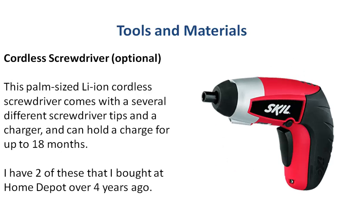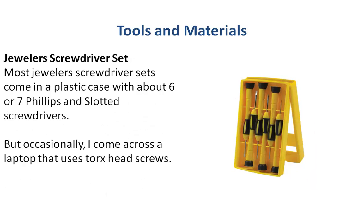Here's the cordless screwdriver that I use. I have a couple of these I picked up at Home Depot many years ago, and the lithium-ion batteries they come with really hold a charge for a long time. I suggest getting one, and if you have a laptop, I would get a jeweler screwdriver set. They come with several tips — slotted and Phillips — of different sizes, although if you have a laptop that uses torx head screws you'll probably need to buy a more specialized set.